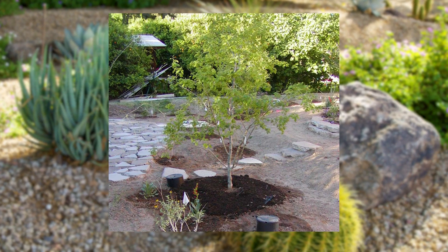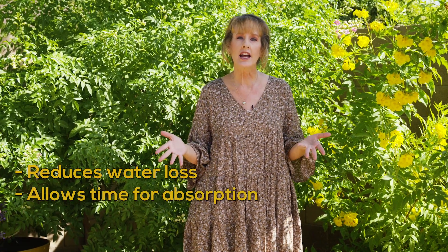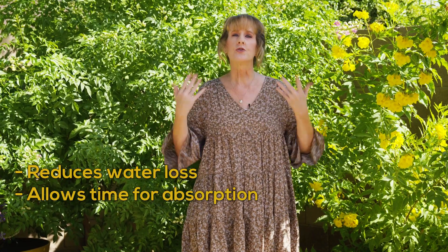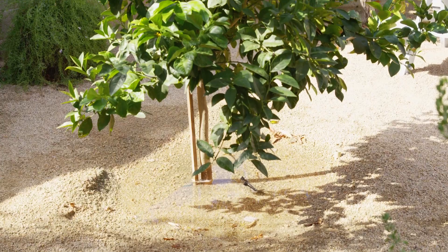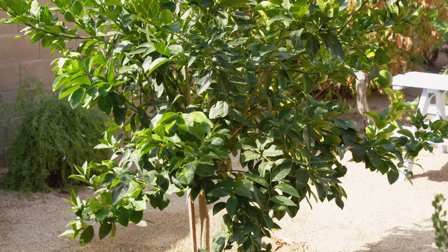Mulch your plants. Mulch, especially organic mulch, reduces the amount of water lost to evaporation from the soil and it allows time for the plant to fully absorb water. Over time, the mulch actually improves the soil's ability to hold on to water.